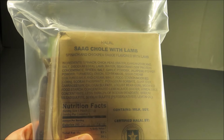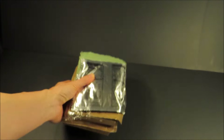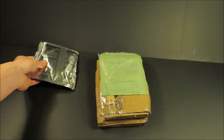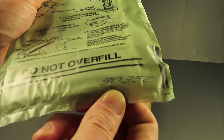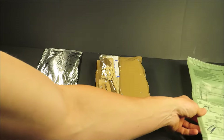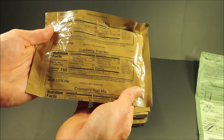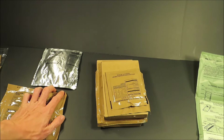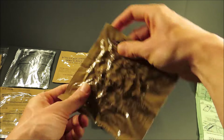This one is sag chile with lamb. Right on top is a shortbread cookie. The FRH was produced on the 35th day of 2019 — this thing's only a year old. Accessory packet. Cranberry trail mix — never seen that before; there will be a couple unique items in this ration. Tropical punch beverage base.